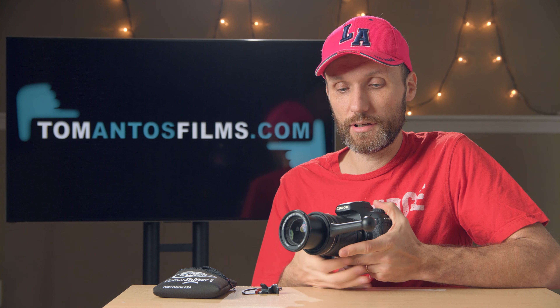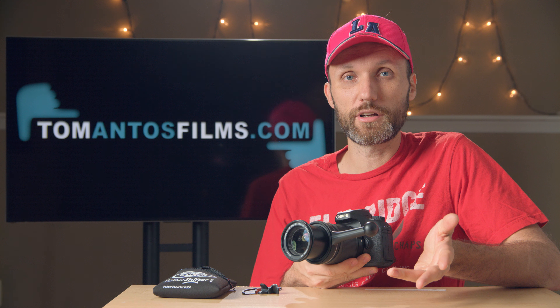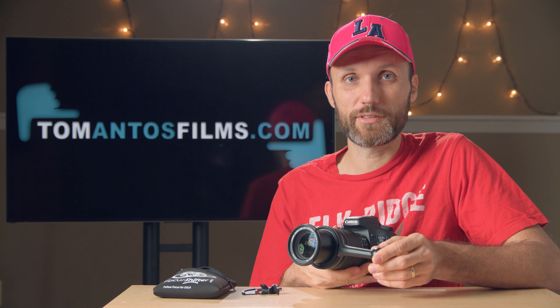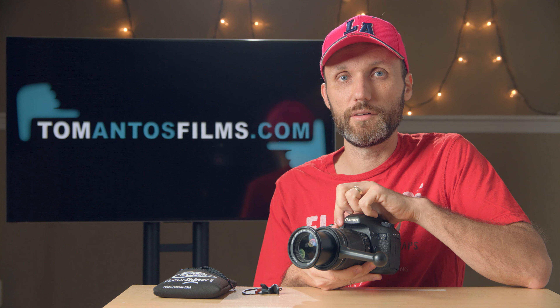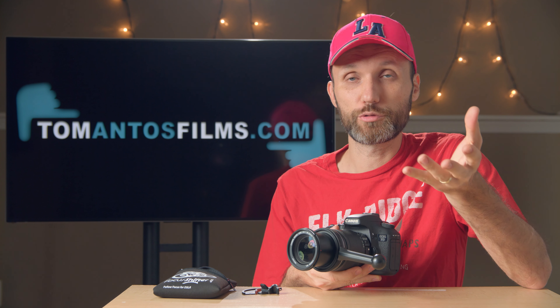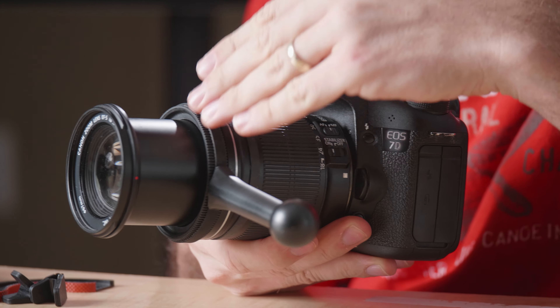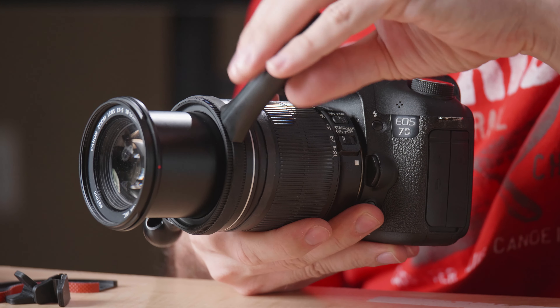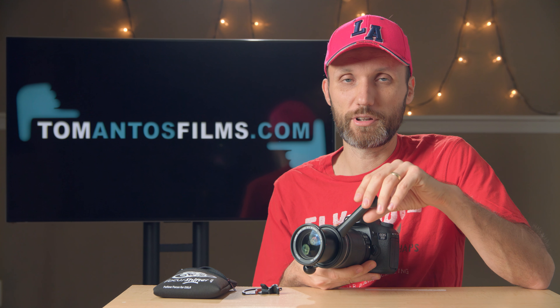But what if you want to rack the focus smoothly or track with an object? Then you want a bit longer distance than most of these lenses will give you. By taking the controls further away from the center of the lens, you actually get a longer distance they have to travel, which allows you to be a little bit more precise. That's what this thing does, and you achieve that by attaching this handle up here.